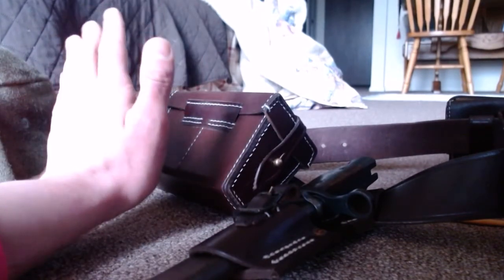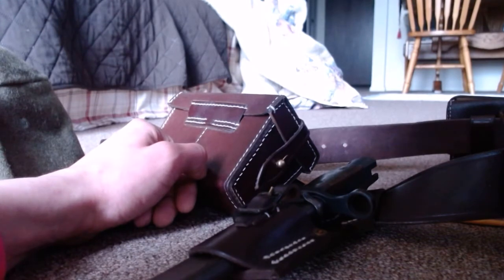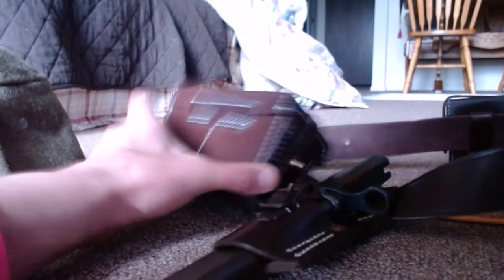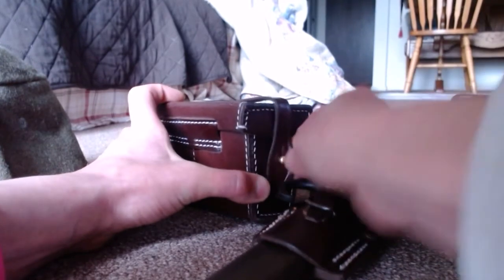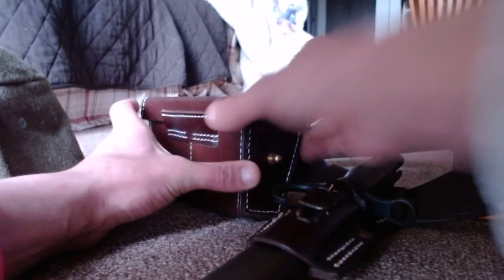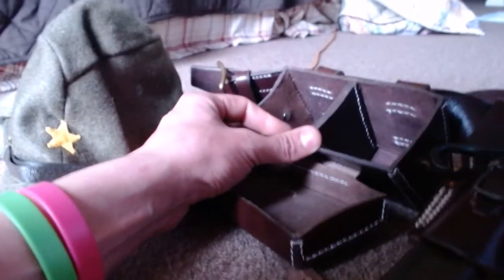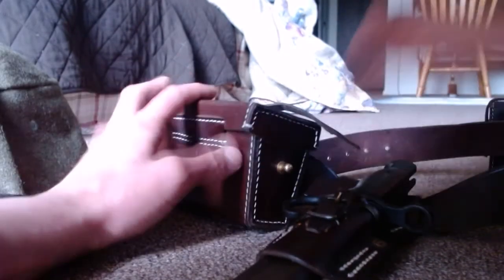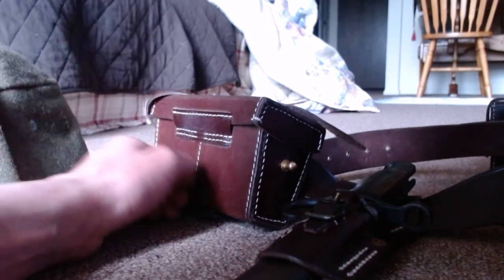I didn't pay full price because World War Supply marked it down and gave me a special offer to get it for $40. The offers are limited — I only had about four hours to accept — so I bought it. I haven't opened these pouches yet. They're pretty stiff, but that's how leather is. As you can see, there's nothing in there yet, but you put your stripper clips of ammo in here — that's what it's for.